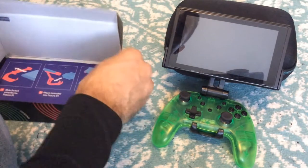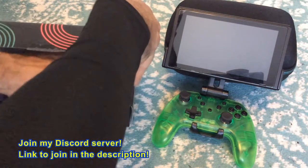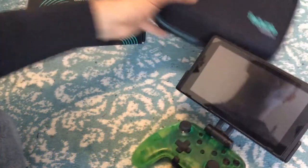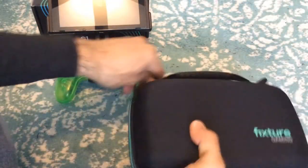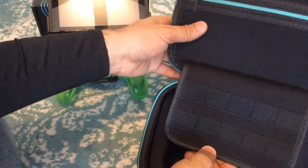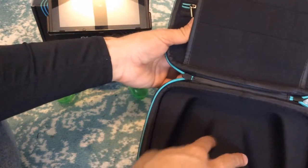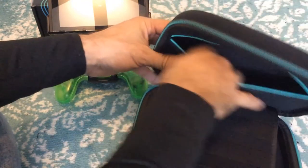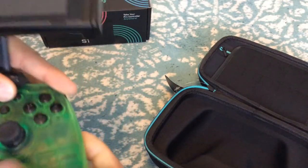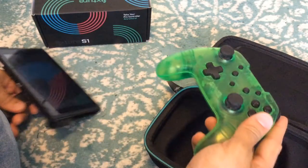Not much else comes in the box as far as setup is concerned, but we also have this little case that they sent with the mount. Let me close this up and open the case. Here's the case — let's open this up and see what it has inside. Okay, so you can put your pro controller in here. It's a general Switch case, and I'm pretty sure you could probably put the screen with the mount in here. You could put your Switch game cases on here as well, and probably SD cards or charging cables. The disassembly of the mount isn't that bad actually — it's pretty simple.